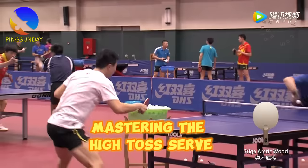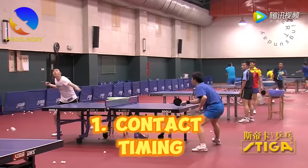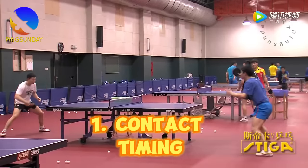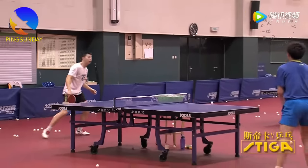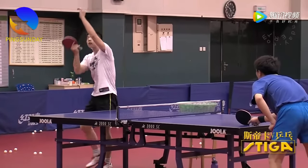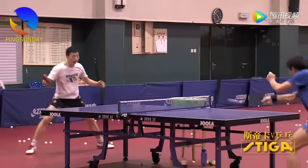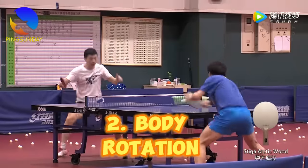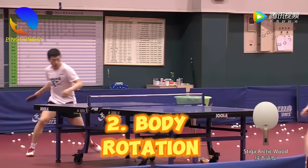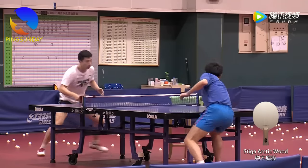To excel in the high toss serve, it's crucial to understand how to manipulate its characteristics. Here are some key points: 1. Contact timing — varying the contact moment on the toss can influence the bounce. Contacting the ball sooner results in a higher bounce, while later contact results in a lower bounce. 2. Body rotation — rotating your body during the serve can add power to the shot and extend the serve's length.